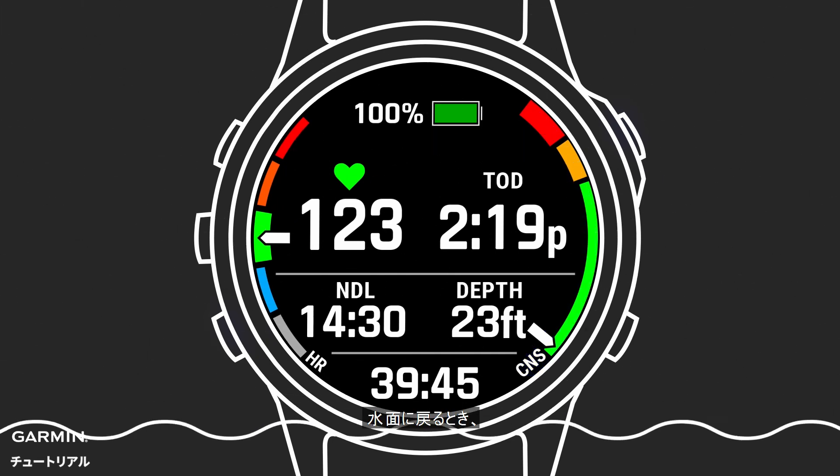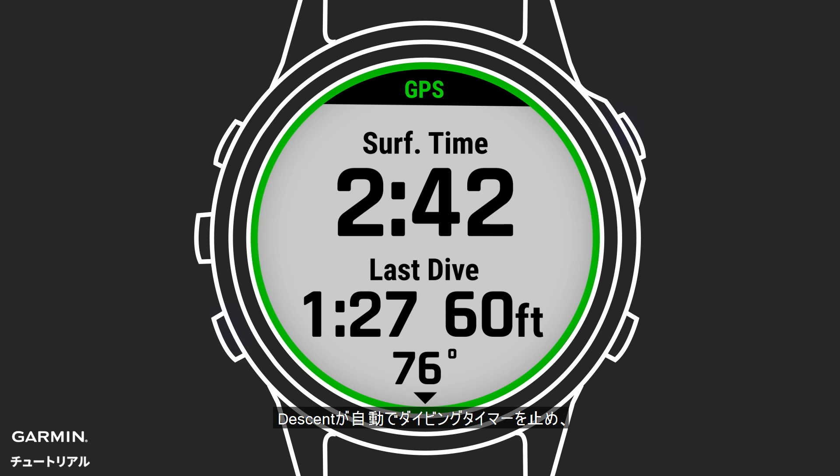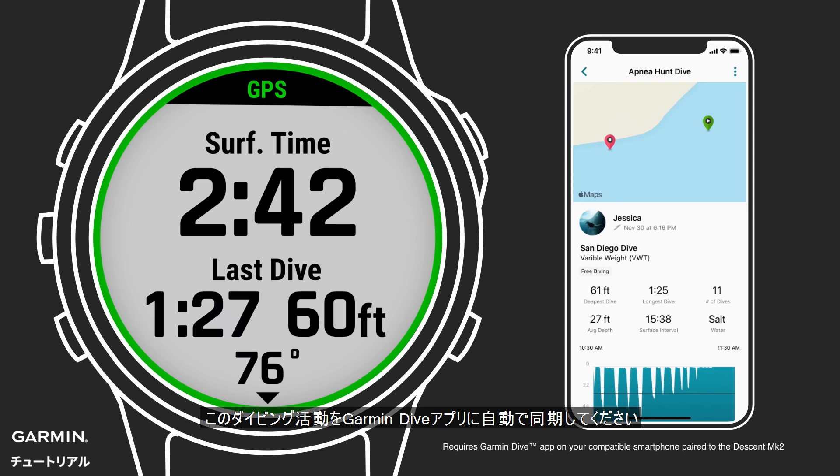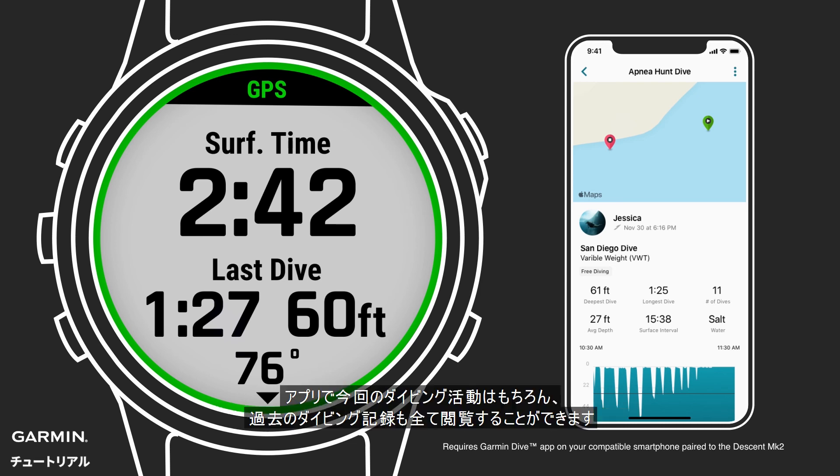When you return to the surface, the descent will automatically stop the dive timer, find your GPS exit point, and save your dive. When the dive is saved, you'll see a screen with some key stats right from the wrist. You can automatically sync your dives with the Garmin Dive app. Here you can review it, along with previous dives you've recorded.